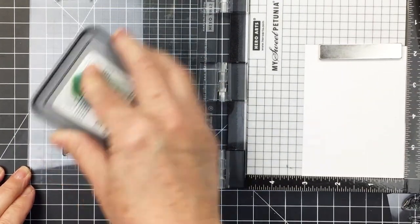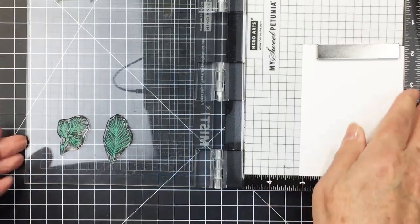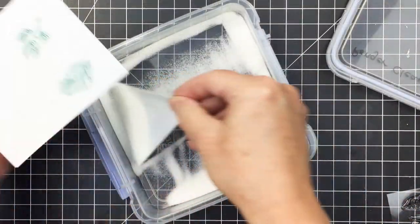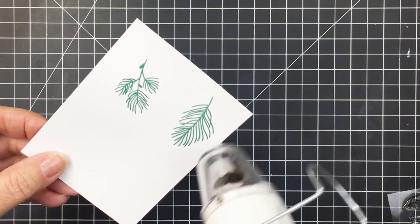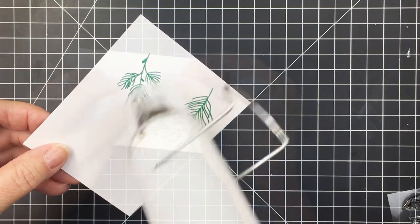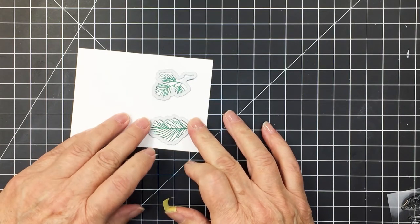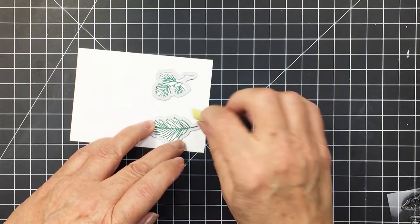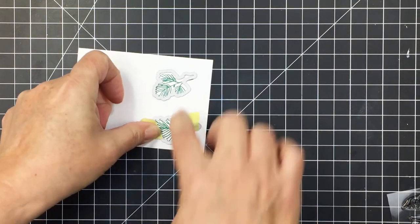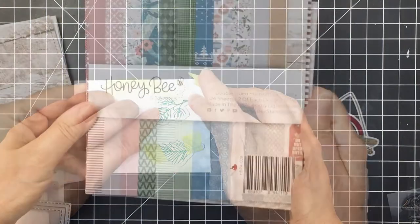I'm also going to stamp out some of the greenery that's part of the Sleigh Bell Rings stamp set using Pine Needles oxide ink, then die-cut those as little embellishments for my project. I'm going to heat emboss those with clear embossing powder as well. These coordinating dies give you all of those different embellishments — you could create so many different types of little scene cards or DIY projects with this set.